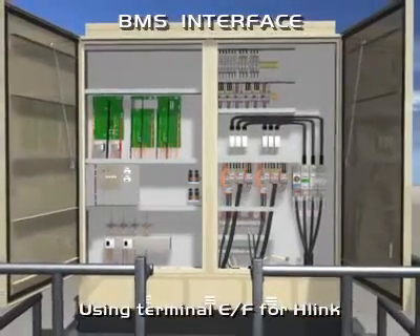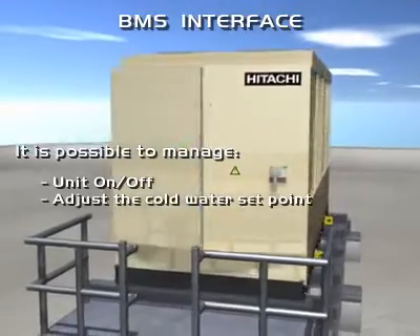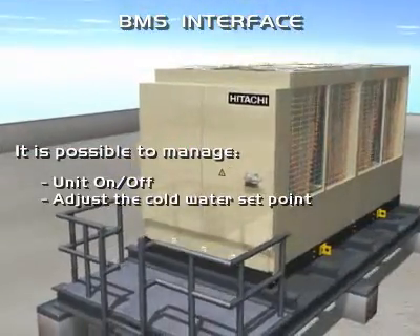In case of connection to a building management system, it is possible to control unit on-off, adjust the cold water set point and outlet temperature.